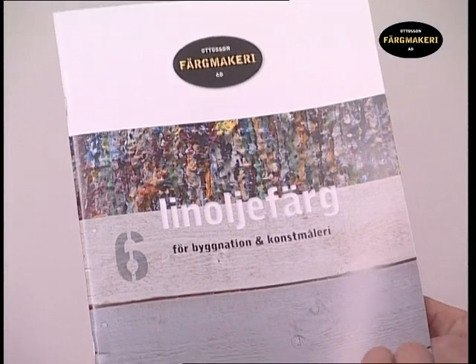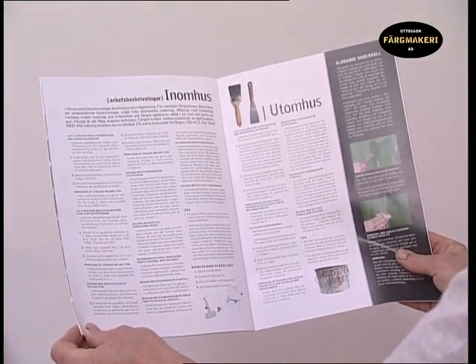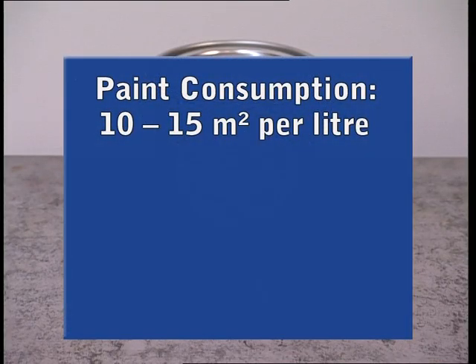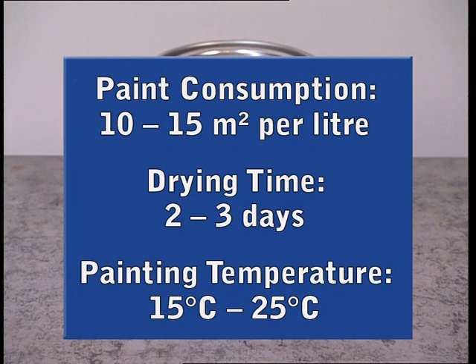Before you begin, we recommend that you first read the application instructions and tips included in our brochure and on our website. The estimated rate of distribution per coat on sawn timber is 10 to 15 square metres per litre of paint. The drying time of the paint is 2 to 3 days under normal drying conditions. The optimal temperature to apply the paint is between 15 and 25 degrees Celsius.